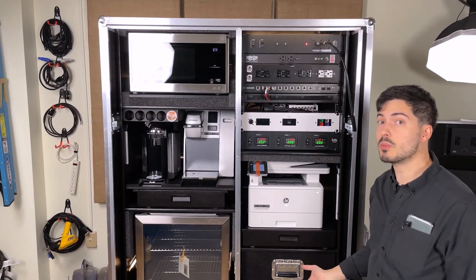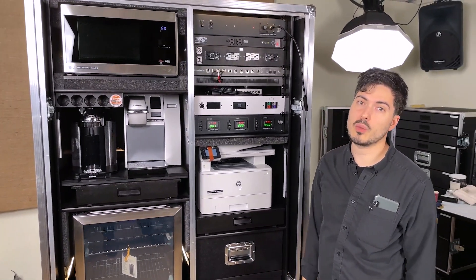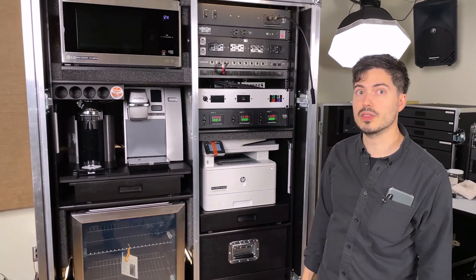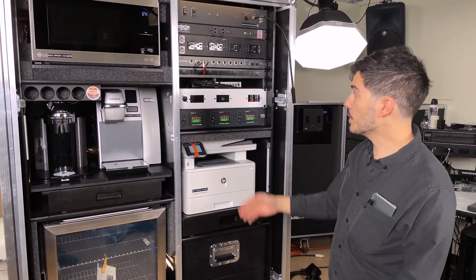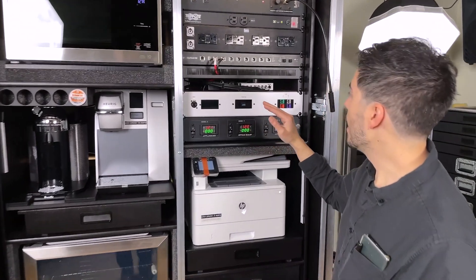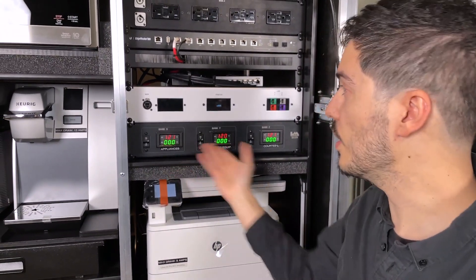Now we have a good monitor of what each of our segments in this case are drawing. Some reasons that might be important: say you're taking this case to a trade show and you're paying for booth power, and they just give you one 15-amp circuit because you don't want to pay for anything extra. You can use this as your guide to know what you can use so that you don't overdraw the power allotted to you. The 52-278 box — we've done a video on that previously; check the link in the upper corner of your screen if you'd like to see more detail.